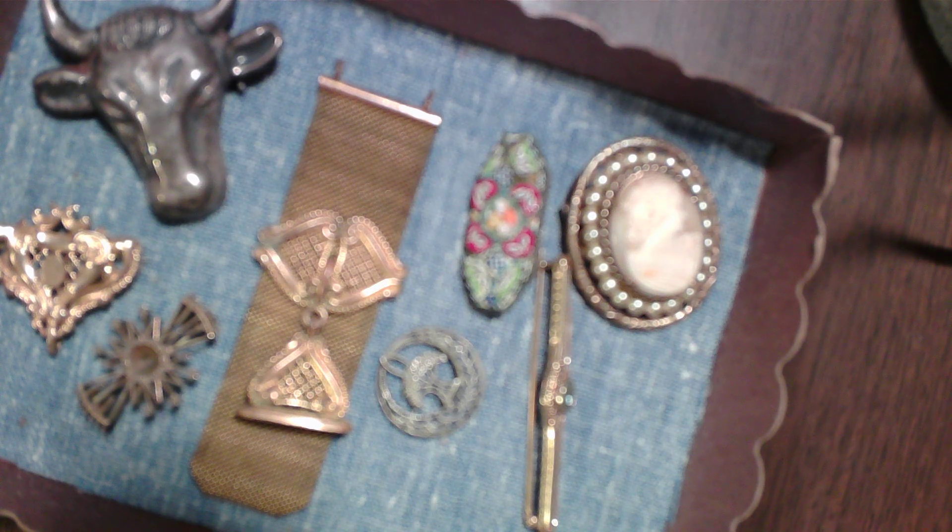Hi, this is Randi. This is my test run. These are just a few little things that I've had in my family for a long time. Some of them I don't know what they are, but they're my treasures none the same.